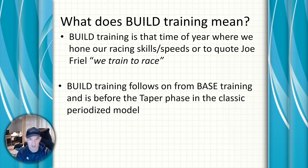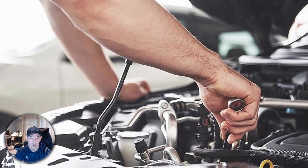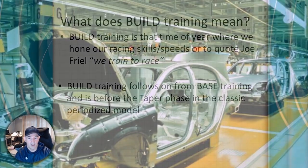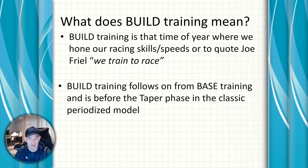Using my previous car analogy: in the base phase we're building a car — putting the wheels, chassis, and engine together. In the build phase we're putting in the gears and fine-tuning the engine, and then we taper to get ready to race.